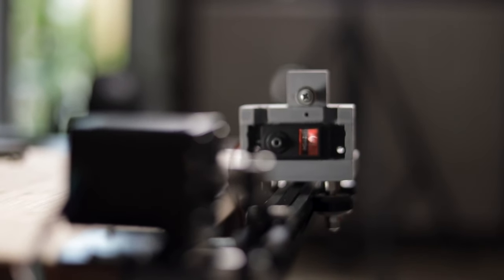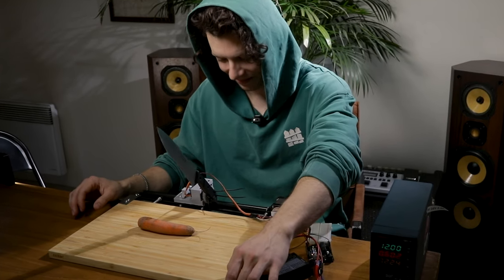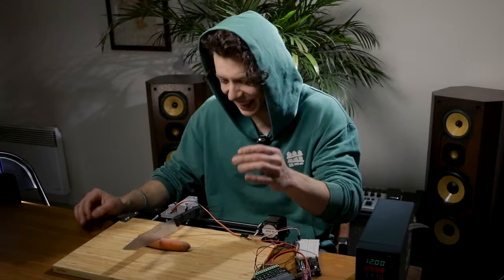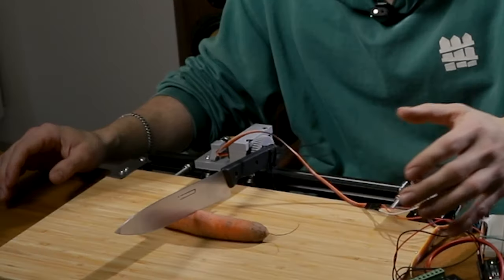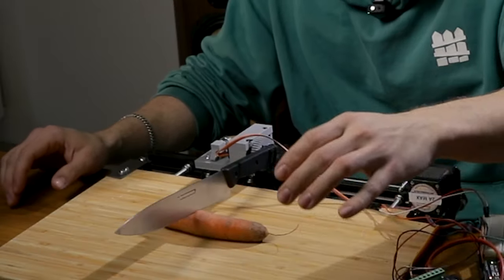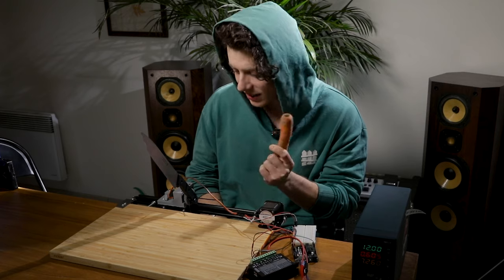I assembled the whole thing and tried it. But as you may be able to see, there's kind of a problem. It's so disappointing. It's so slow. It's barely leaving a dent on the carrot. Like there's nothing that's being done to this thing. So we're gonna have to fix that issue somehow.